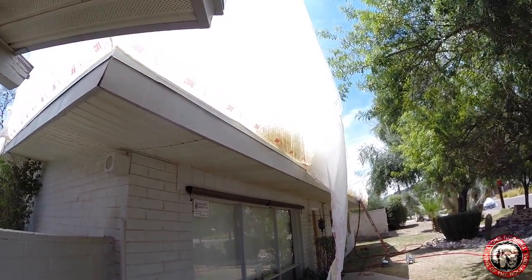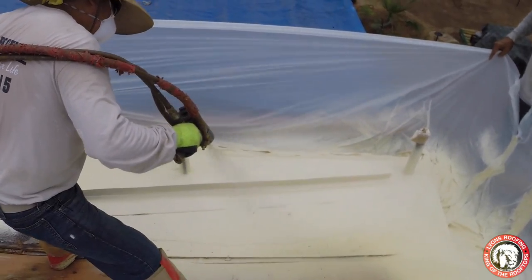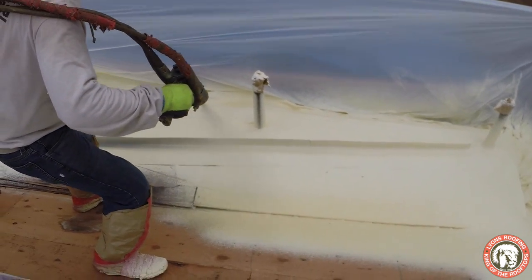Sometimes foam can even be used to solve problems that were originally a structural deficiency. Crickets and water channels can be designed out of foam to provide positive drainage or enhance existing drainage.